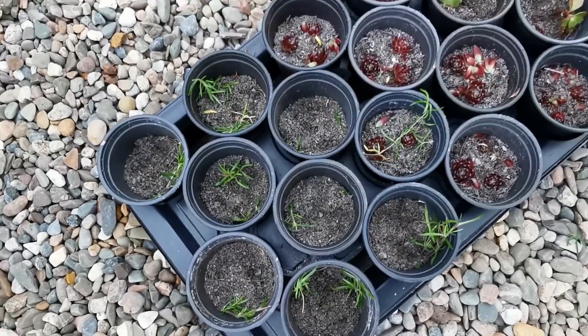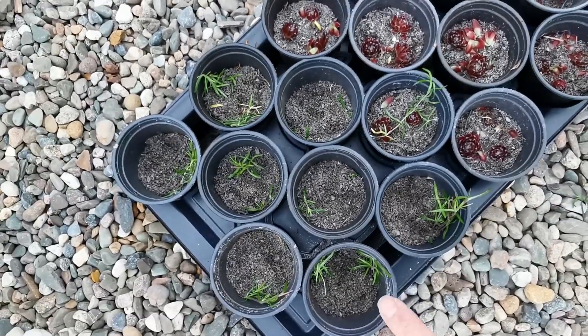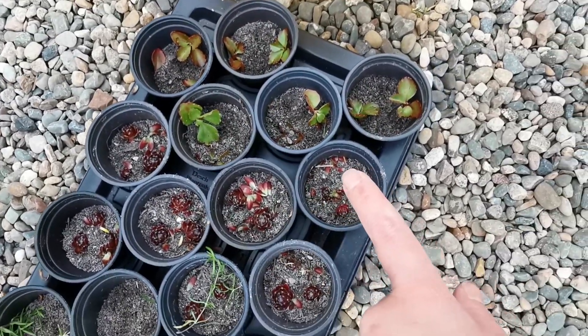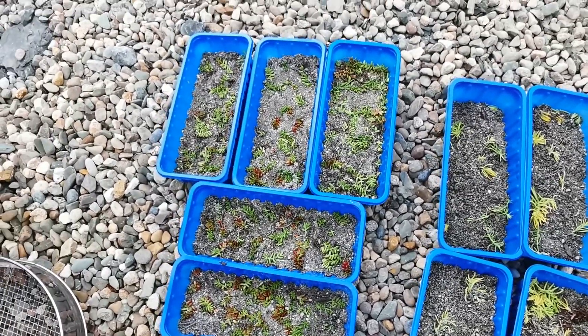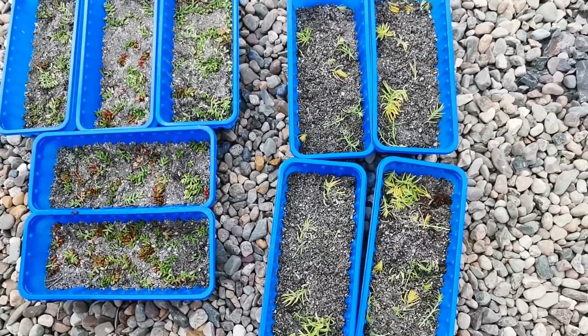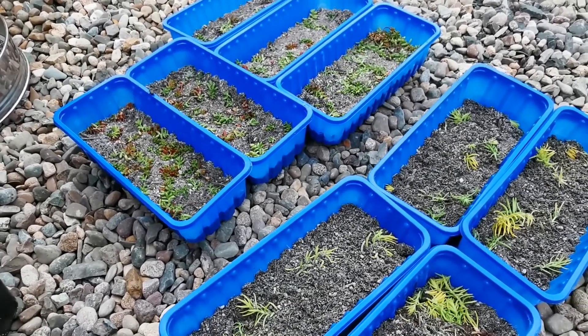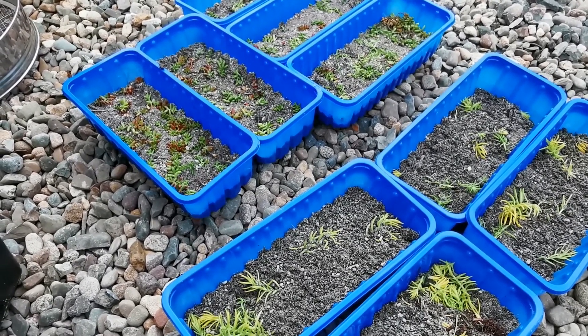That's it - all I need to do now is water them. I have the phlox, the sempervivum, and the dragon blood, and in the mushroom trays I have the sedum album and gold mound. I'm going to place all these trays into the greenhouse after watering, under the potting table, away from direct sunshine, but nice and warm and cozy there.